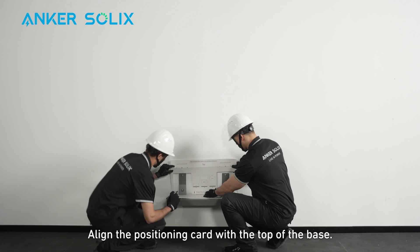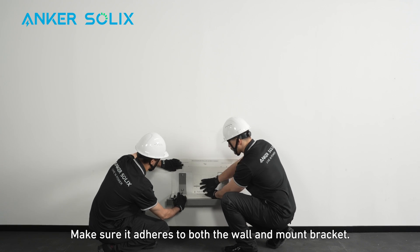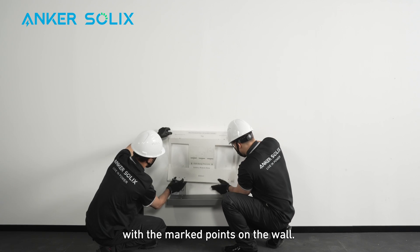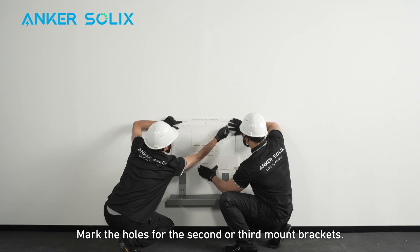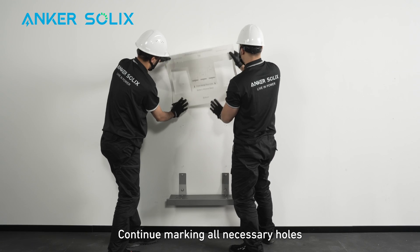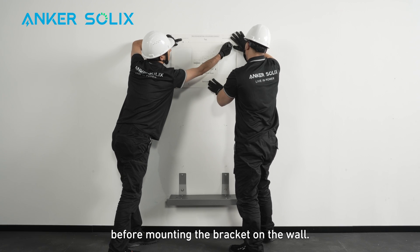Align the positioning card with the top of the base. Make sure it adheres to both the wall and mount bracket. Align the positioning card's bottom holes with the marked points on the wall. Mark the holes for the second or third mount brackets. Continue marking all necessary holes before mounting the bracket on the wall.